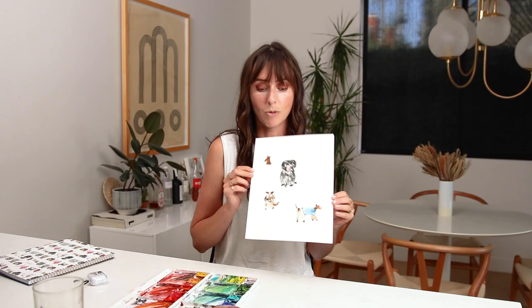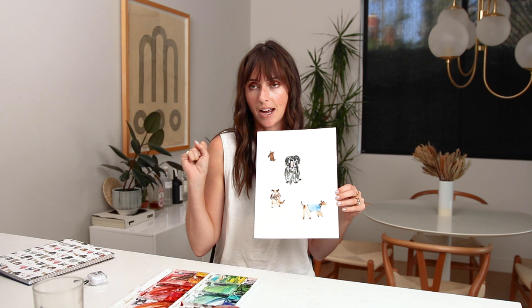We're going to be painting four different types of these cutie doggies today. One has a little sweater. One you can't see his eyes because he's got so much hair, and a cute little chihuahua, tiny little guy. So if you're ready, let's dive in.